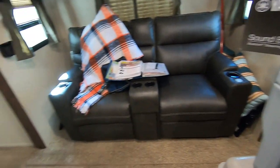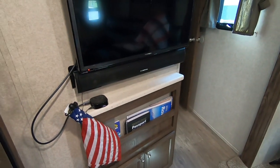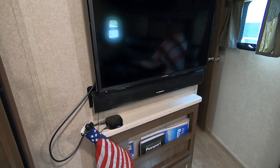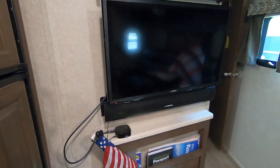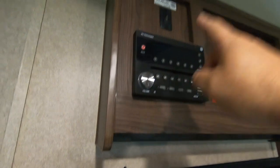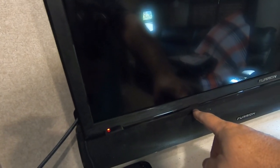As on just about every RV built, you have two sources of power. You've got 12-volt DC and you've got the AC current for the house — the shore power. On our trailer, the TV is AC or shore powered. The radio is 12-volt powered — and that's our AC right there. You can probably hear it. The sound bar is fed through the radio, and it's also 12-volt.